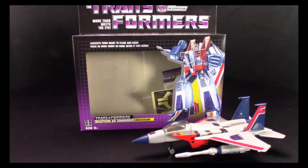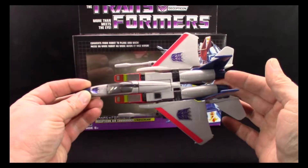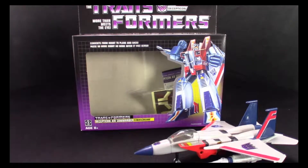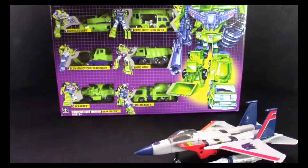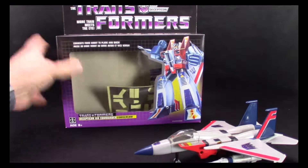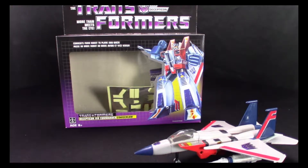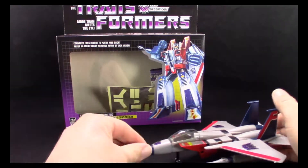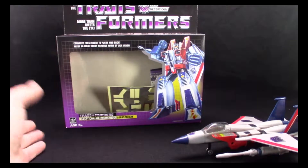Hey everybody, it's Agent, and today I have a special guest with me — his name is G1 Starscream. I was at my local Walmart not that long ago and I happened to come across him. Actually, I went to a different Walmart because my local one didn't have him, but I immediately picked him up because I've been waiting to find him since I heard about these re-releases.